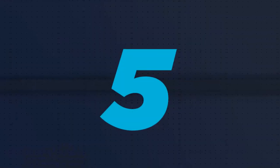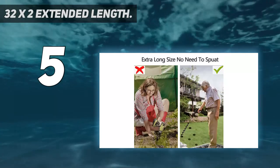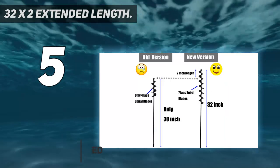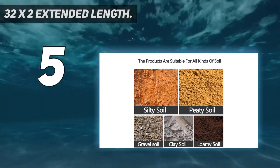Starting at number 5: a 32 inches by 2 inches extended length, 100% solid barrel bulb auger for cordless drill, made of heavy-duty steel with premium paint coated for long service time. A professional landscaper's choice for dramatically increasing efficiency when planting bulbs and potted plants.